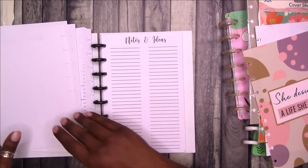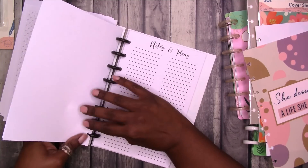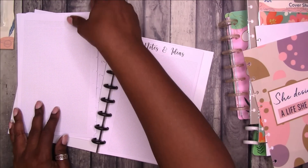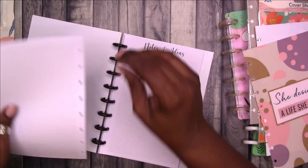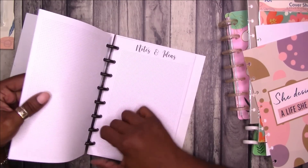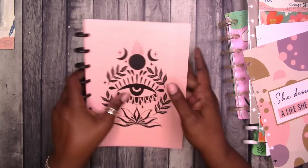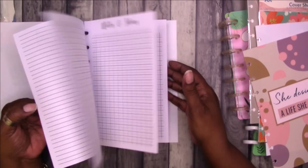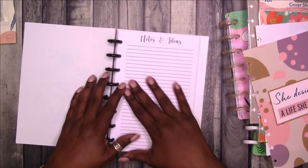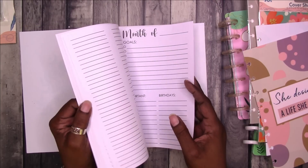That's really nice — you could have a really nice planner just from Dollar Tree. And even if you just buy the disc and the cover, you can use your own copy paper and punch your own paper to use in the planner or make your own planner. So I think that's really, really cute — notes and ideas. You got your monthlies. So we're just missing weeklies and tab dividers.